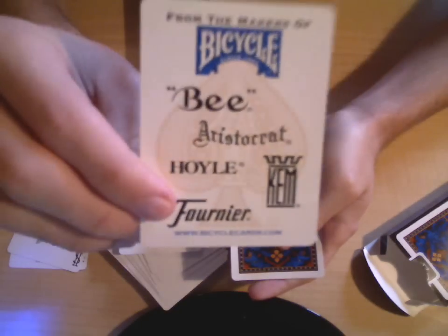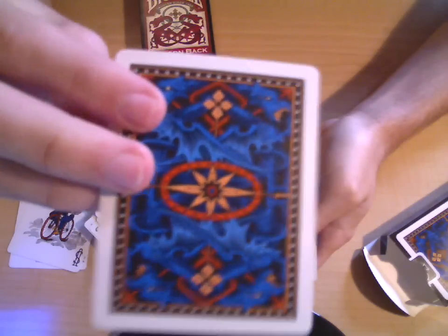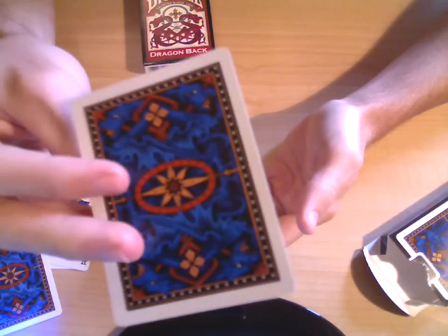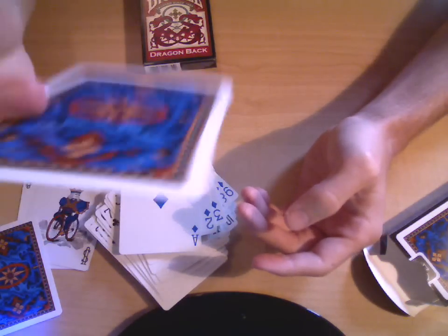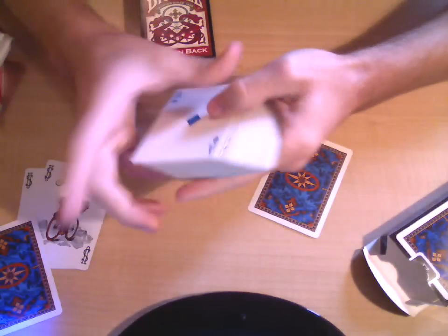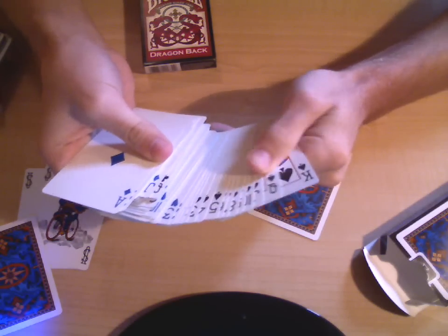There's the little card that says 'From the makers of Bicycle' with the Dragonback design. I'm happy about this — my first ever double backer. I've not had a double backer before and I'm pretty excited to use it, because I've seen a lot of card tricks that require double backers and I've never had one so I haven't been able to do them.